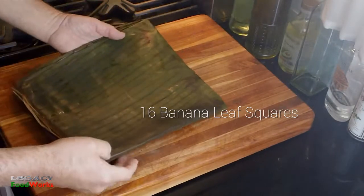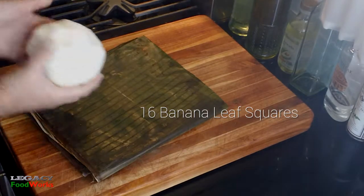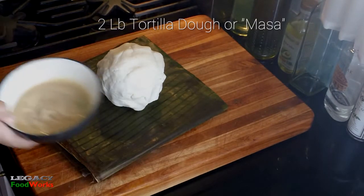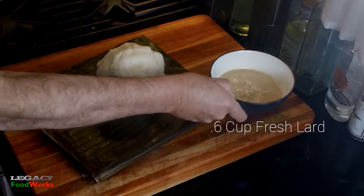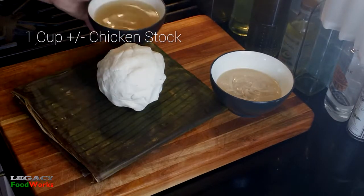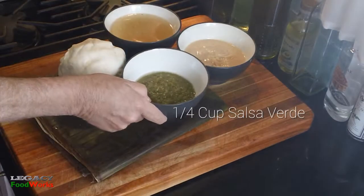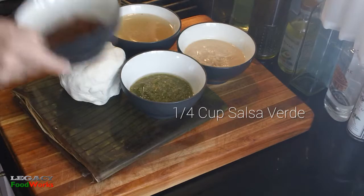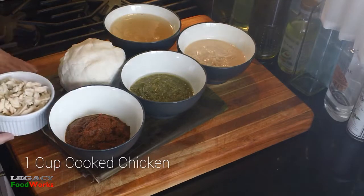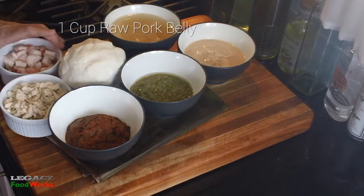We're going to need 16 banana leaf squares — I'll show you how to cut them — two pounds of tortilla dough or masa, a little over a half cup of fresh lard, one cup more or less of chicken stock, and our stuffings: a quarter cup of chili verde, a quarter cup of mole sauce, a cup of shredded cooked chicken, and a cup of pork belly.